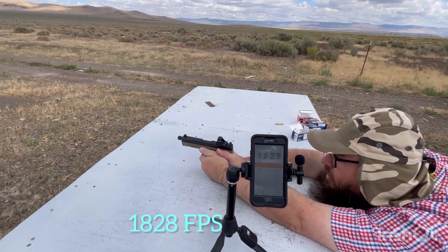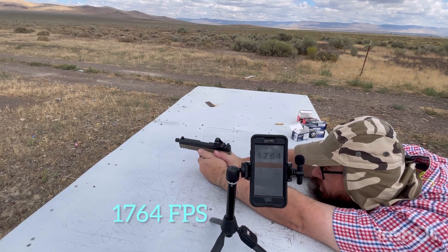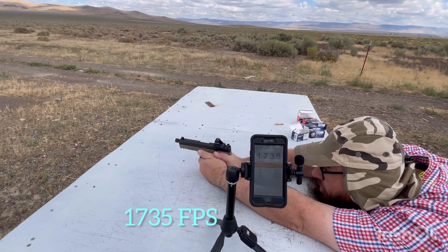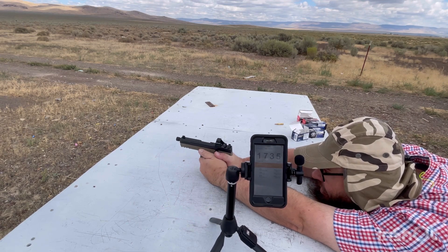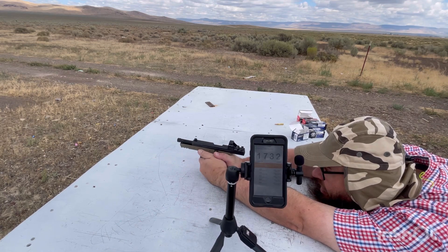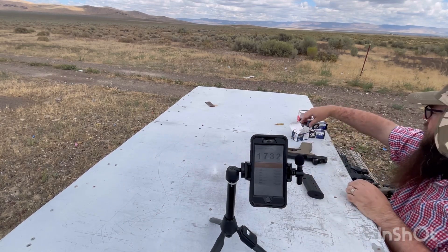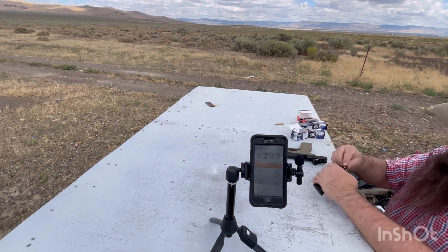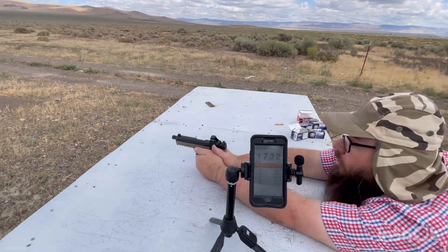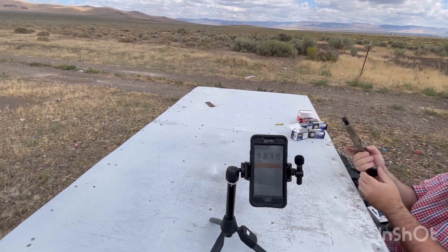1,828. 1,764. 1,735. 1,743. 1,732. We'll need one more since we had one speed that was so much different. 1,816.